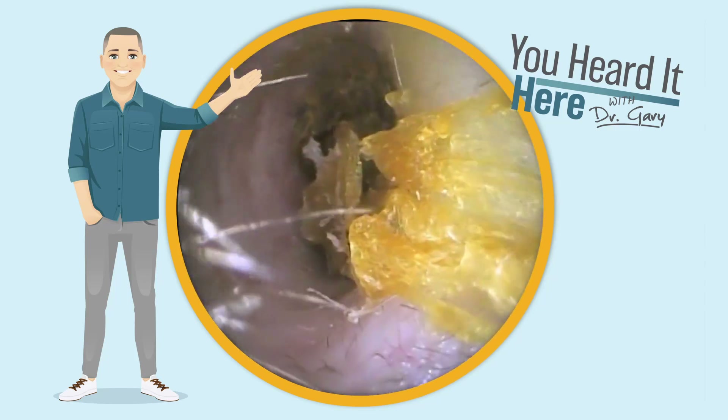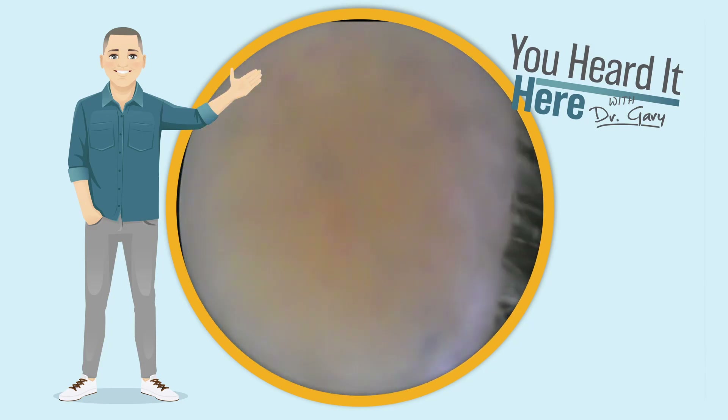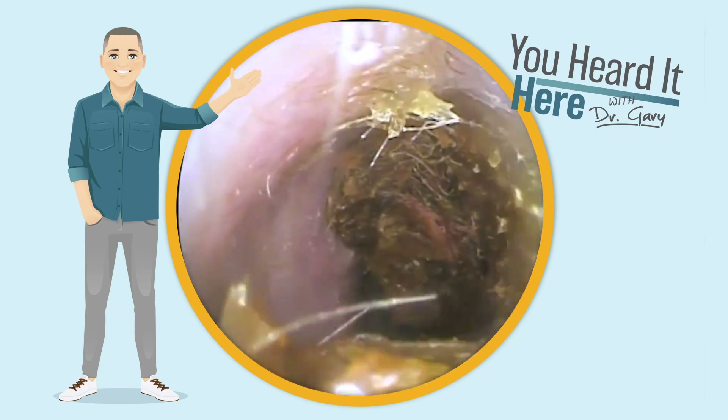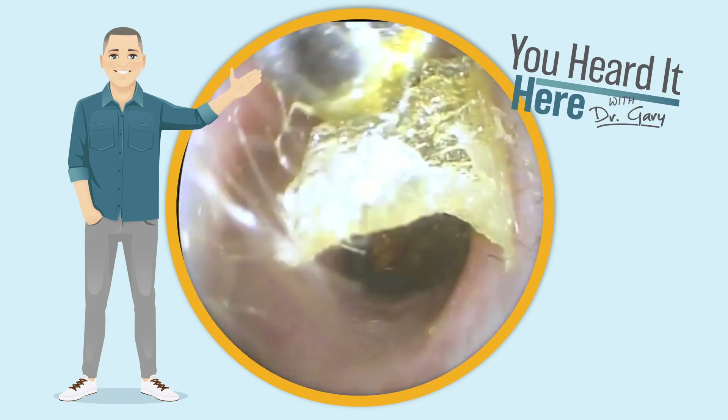As you can see, severely impacted earwax is the reason we should not be using q-tips. More often than not, when you use a q-tip, you're going to force that wax deep down the ear canal, possibly contacting the eardrum, causing discomfort, aural fullness, and reduced hearing.